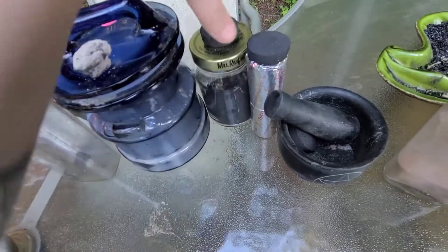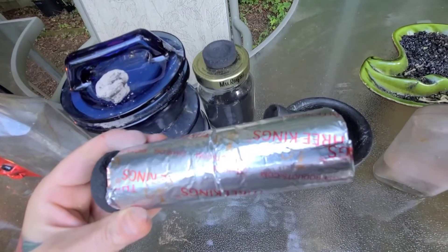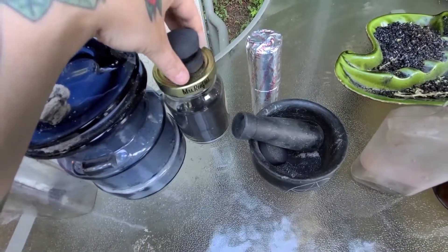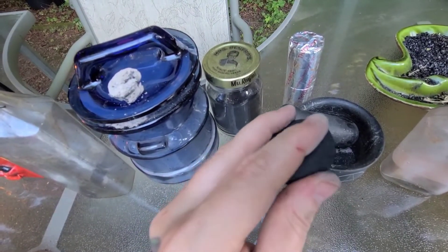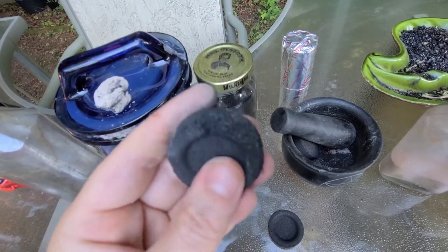Coal discs — King Three Kings is what I normally buy, and I sell these on my Etsy shop. When you crush them up they make this amazing black powder. I want to rub my finger on it just to show you — yeah, it's darkening, it's black.